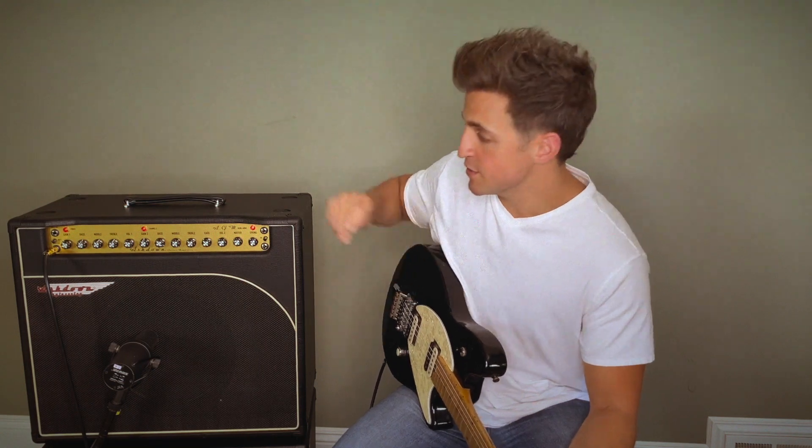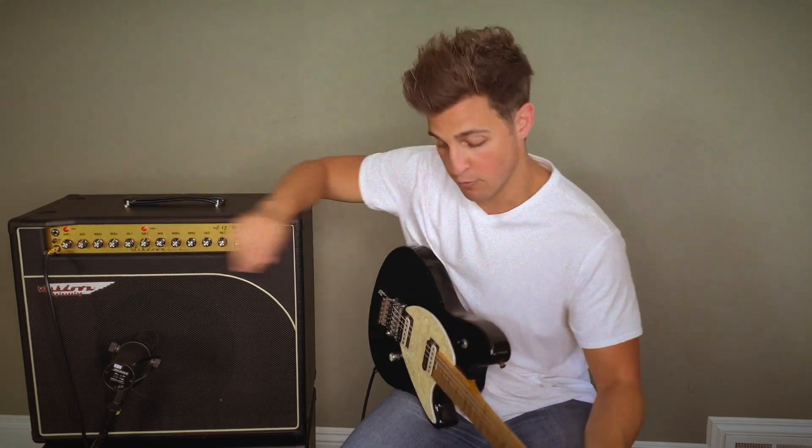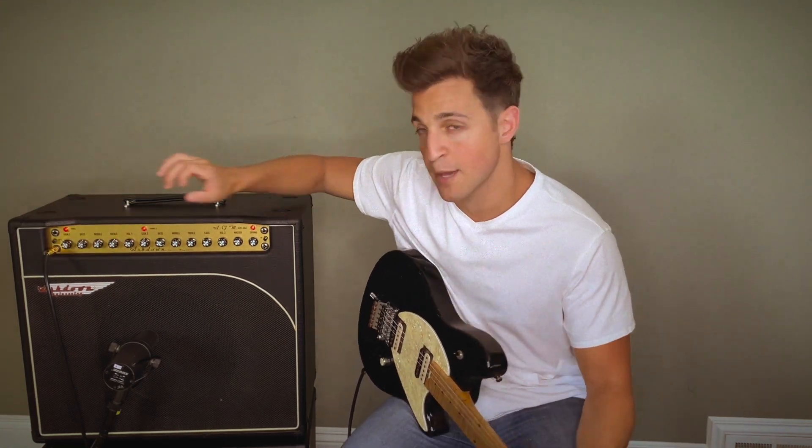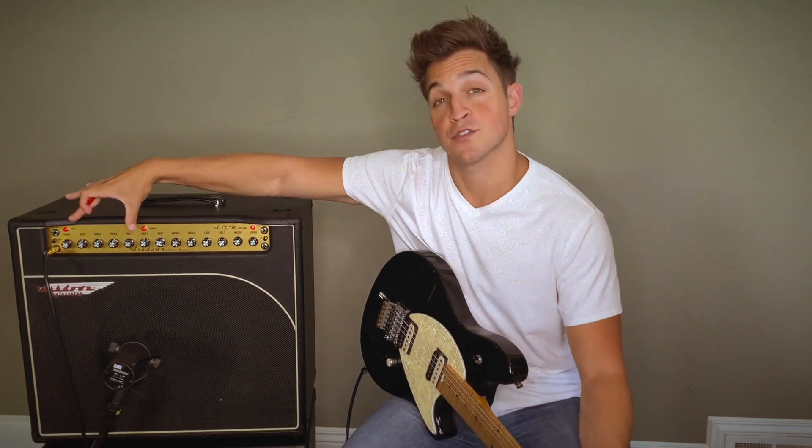We have two inputs. You can plug in a single coil equipped guitar here and a humbucker equipped guitar here. Right now I'm using humbuckers. We have a convenient mute switch built right into the amp. You have gain 1, bass, middle, treble, and volume 1. So this is for channel 1.